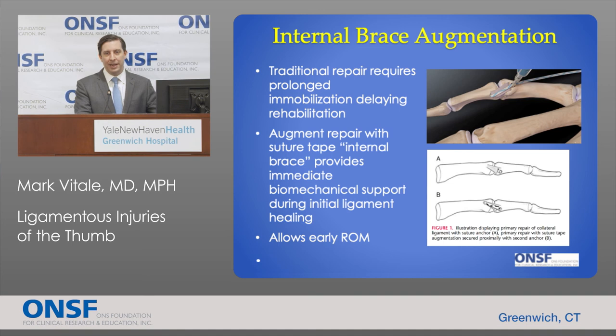A newer technique called internal brace augmentation allows people to return to activity earlier. While traditional suture anchor repairs require prolonged immobilization that delays rehab, we can now augment the repair with a strong suture that overlies the ligament — called an internal brace — providing immediate biomechanical support throughout the arc of motion during the crucial initial period of ligament healing. This allows early range of motion without weeks of casting and accelerates rehabilitation.